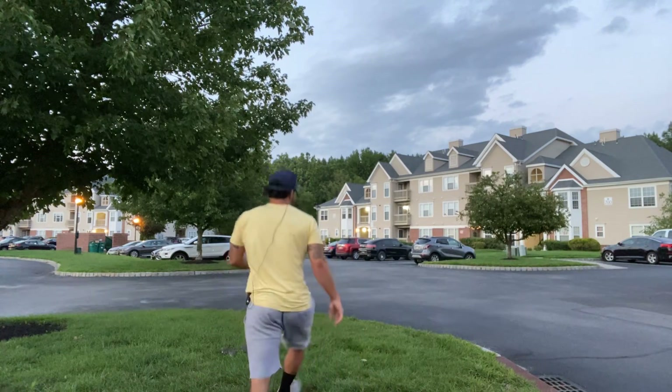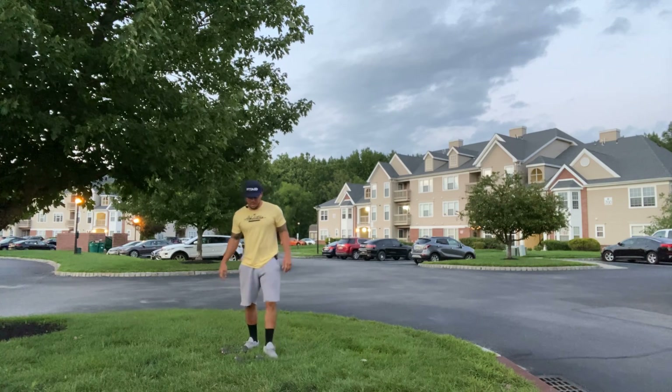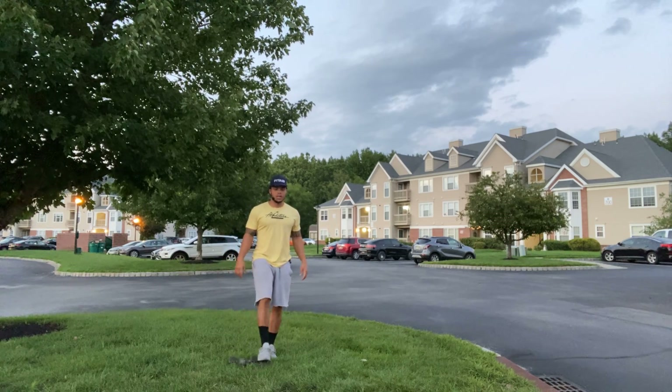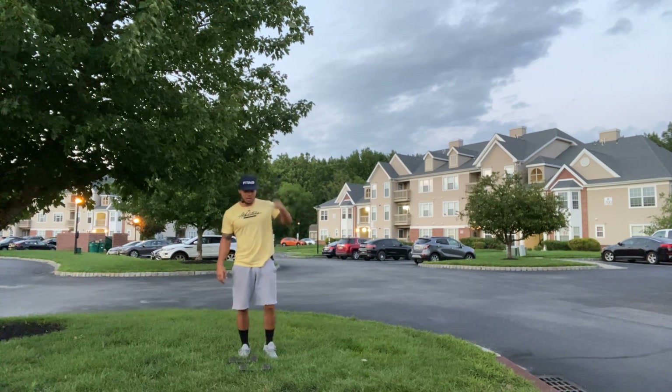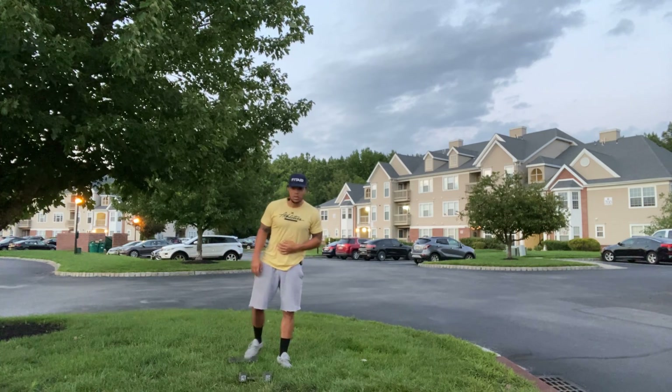Find a way, not an excuse. Make that make sense — find a way, not an excuse. Consistency comes with every single day, no matter what the circumstances are. Find a way. I'm Coach Leaf.